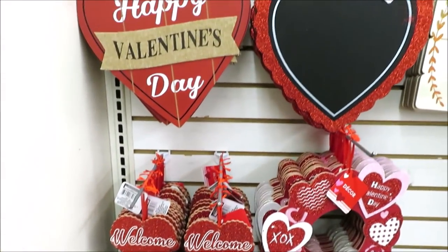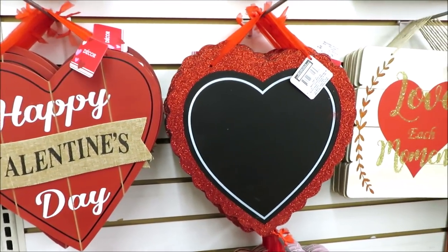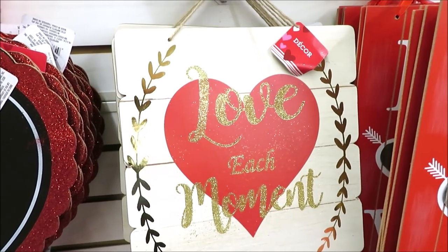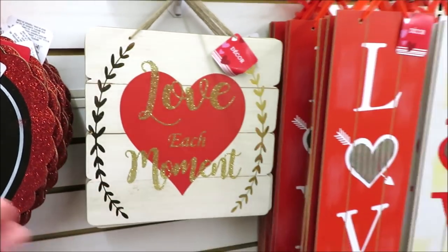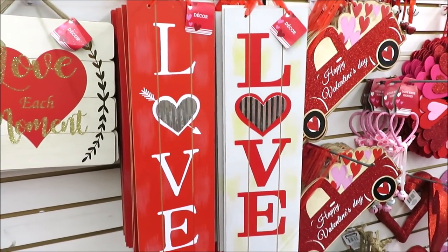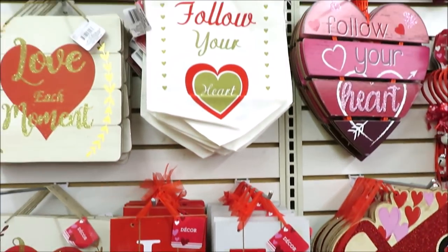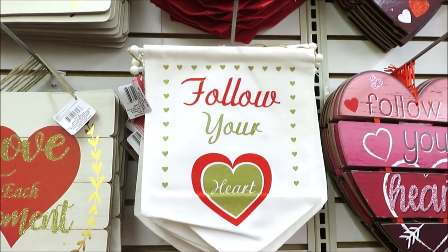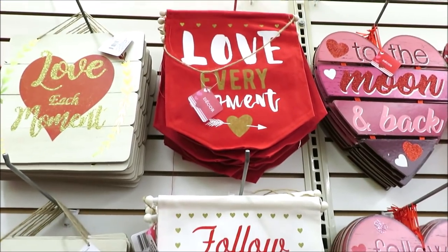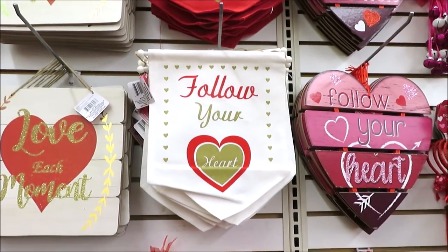Back this year: the Happy Valentine's Day on planked wood, and the heart chalkboard with a glitter scalloped edge. The white 'love each moment' sign is back with the gold. They brought back the vertical love signs in red and white with the corrugated metal centers. Above those they have some banner style signs — 'Follow Your Heart' on white and 'Love Every Moment' on red. I actually did a DIY on the red one, so I'll have that linked below.